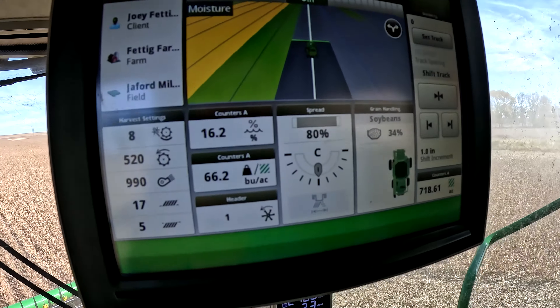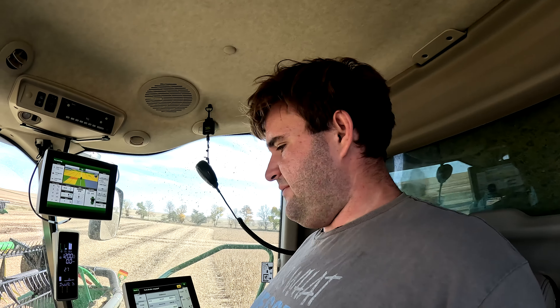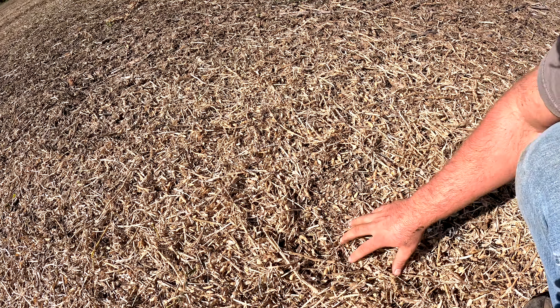I made a round, I'm gonna get out and do a little investigating. I might have a rock in my rock trap still, so I'm gonna dump that. We're also gonna check and see if we're throwing any grain out the back end. I keep hearing a noise when I lift my head out — it's like a grinding, banging, knocking noise. Looks like we're thrashing okay.